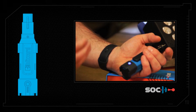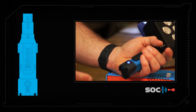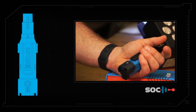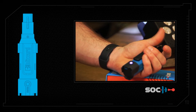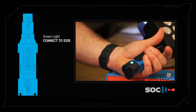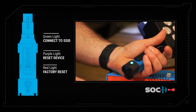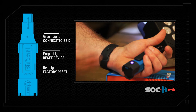When it's flashing blue it's waiting to connect to a phone. Green means Wi-Fi SSID. You can scroll through three different menu options: green, purple, and red. Green will connect you to an SSID stored from your AtFull app. Purple will reset the device or reboot it. And red will factory reset the device.